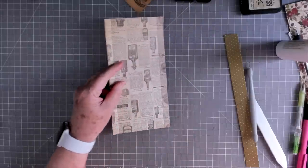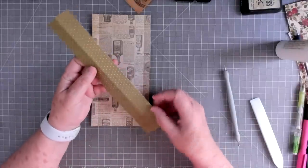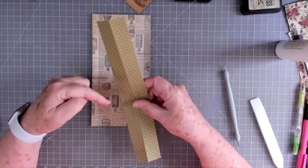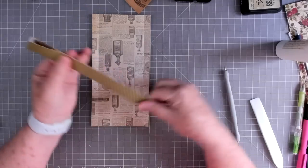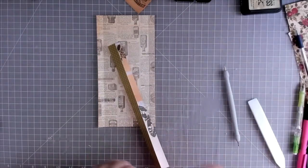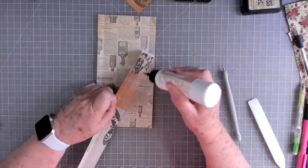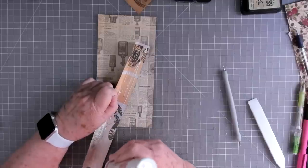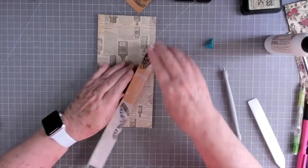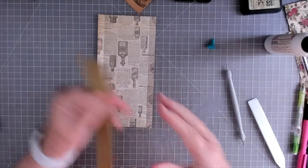This is just a piece of scrap that I had — it's two inches wide and I left it the length it was, about 11 to 12 inches, because I'm going to end up cutting it down anyway. I scored it down the middle and folded it. Now we're going to glue this together. I'm going to glue it all together since I don't know what journal it'll go in yet, and then I can trim it off whenever I'm ready.